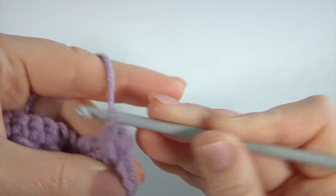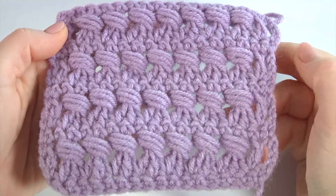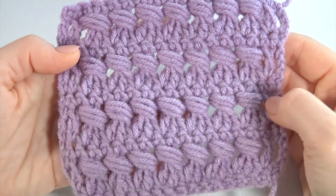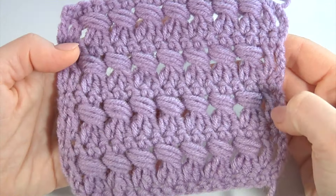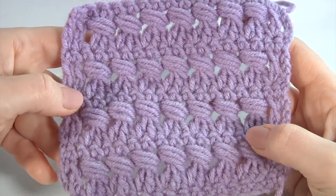You should continue working on this pattern as many times as you need for your project. My pattern consists of 2 rows and has 2 stitches. Continue with your own. That's it — my swatch is ready! It could be perfect to create a cluster, blanket, or other accessories, or it could be used as a pattern for clothes.